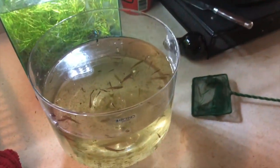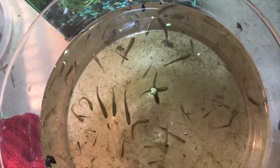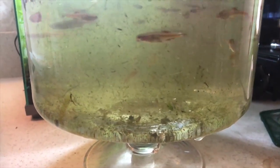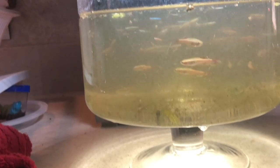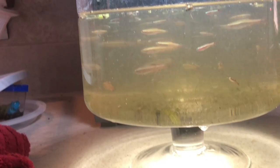So here's my white cloud minnows. I am so excited about these. I'm going to let it settle for a minute. So these are the white cloud minnows. I am so excited. Wow, some of them are golden, some of them are beautiful blue lines.